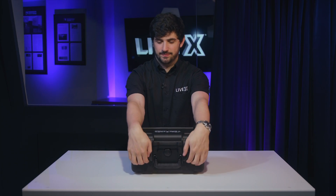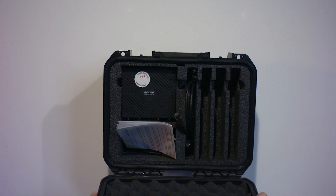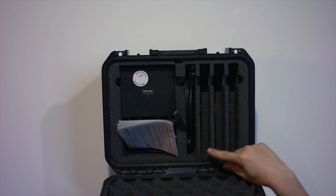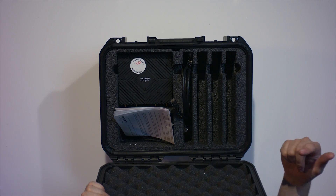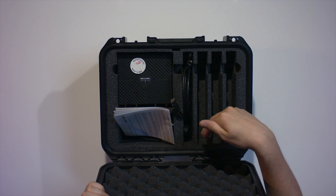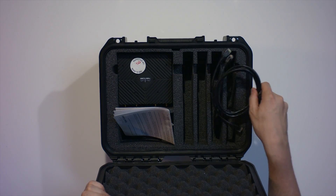So let's take a look inside. You can get this case for it, which is pretty nice. On the inside are four panels. This is where you'll put all the nodes and all the extra cable that you want to add, and it does come with two Cat 6 cables — that's how you interface with the device.